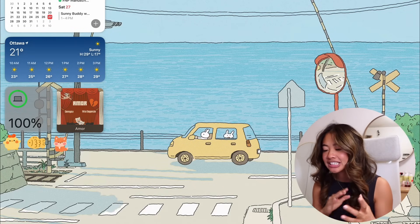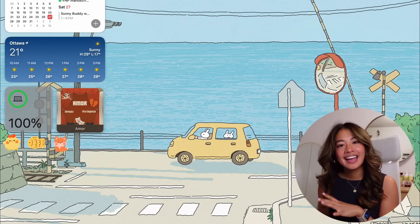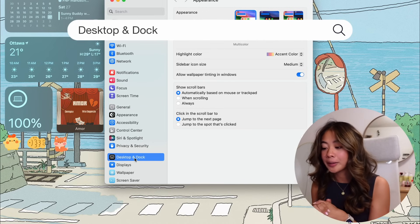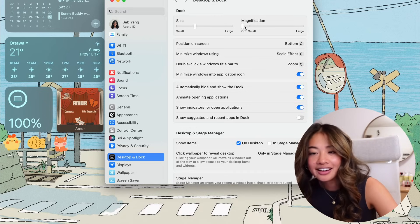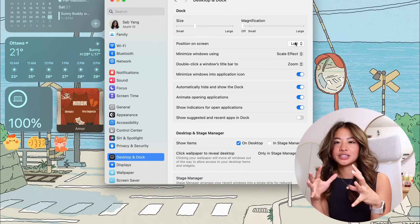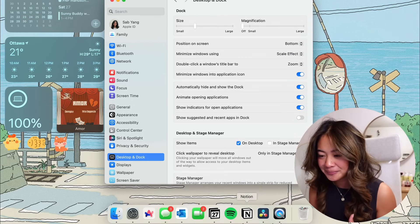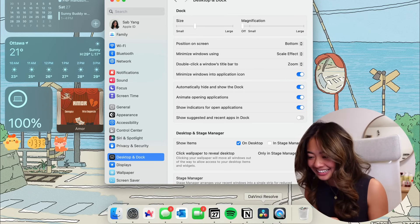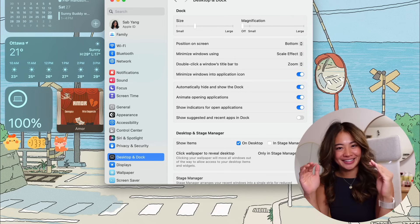Now that we've talked about customizations, let's continue with aesthetics — some changes I like to make in MacBook settings to make things cleaner and visually appealing. We go to System Settings and start with the dock. I like to make mine pretty small, and I turn off magnification. Technically the most optimal location for your dock is on the left or right side since you have more horizontal space, but I don't find that intuitive, so I keep it at the bottom. I turn on auto-hide so I don't see it unless I need it, and I turn off 'Show suggested and recent apps in dock' because it clutters things.